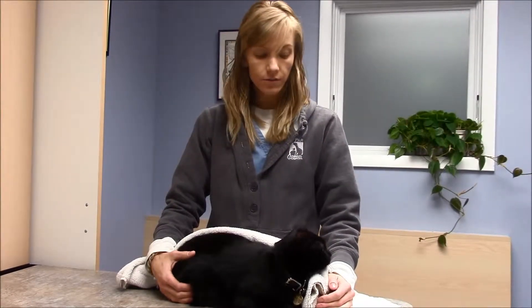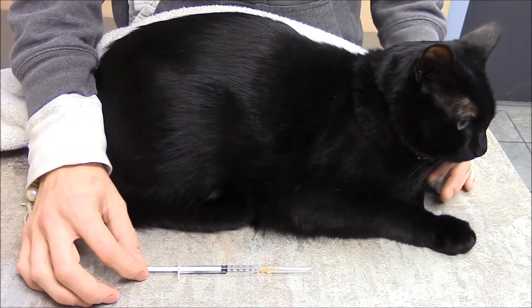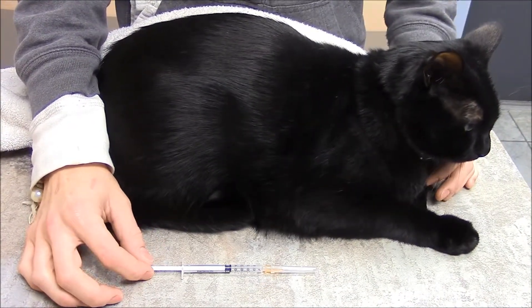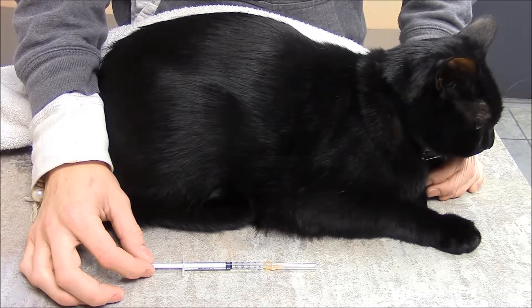My name is Stephanie, and this is Felix, and today we're going to show everybody at home how to give an injection under the skin. This is our syringe and needle, and today we're going to be using sterile water instead of actual medication to show this demonstration.